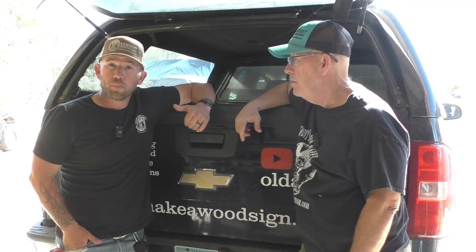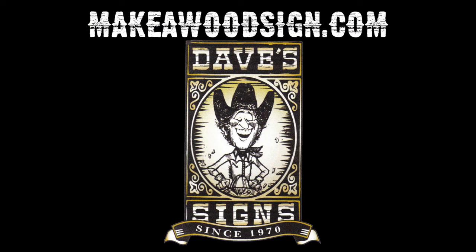Hey guys, welcome back to the channel. Today we're going to start a brand new project — we're going to build a truck box for dad for the Texas trip.